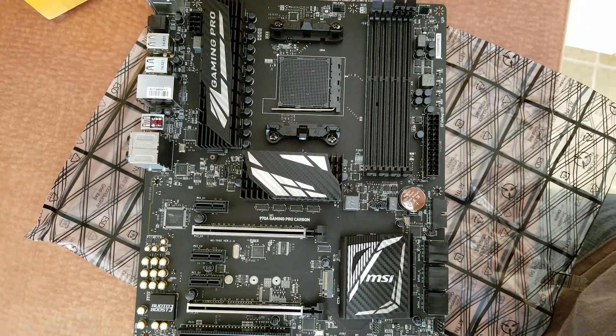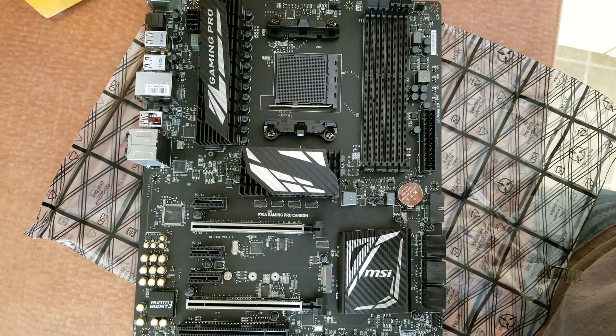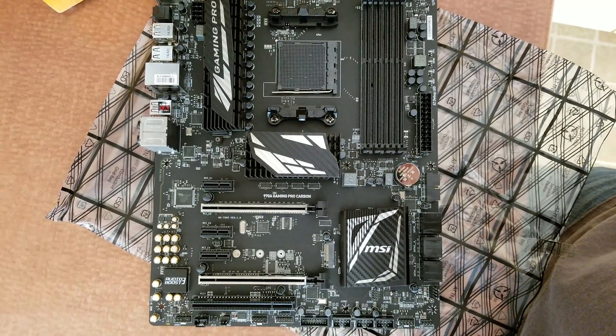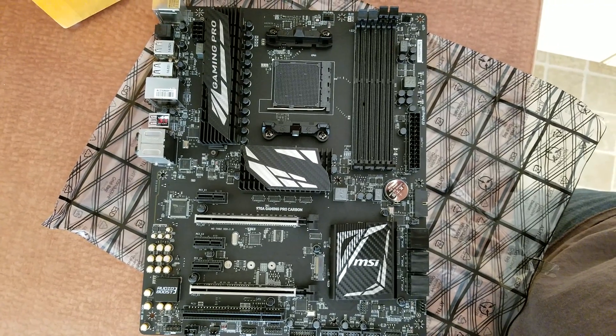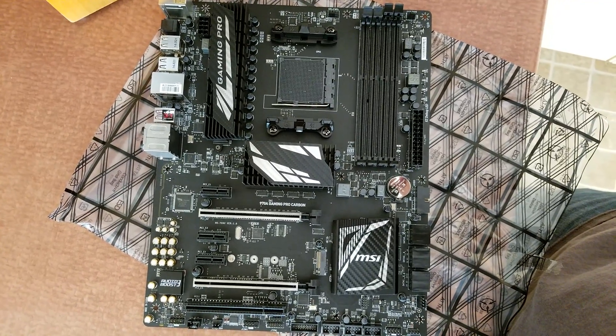You've got two USB 3.0 slots on the front side, maybe some backside extras there. Looks like a really nice board. Can't wait to get it in and see. My processor's just a bit dated — it's actually an AMD Phenom 2 1100T. But I have confirmed through Newegg and through MSI that this board will handle a 220 watt 9590 processor with ease. So I guess we'll see.